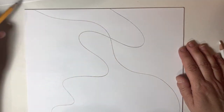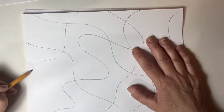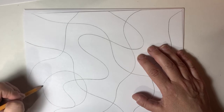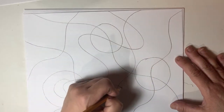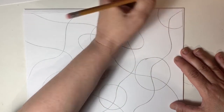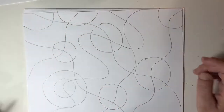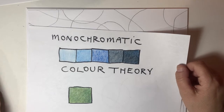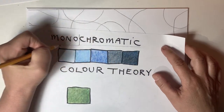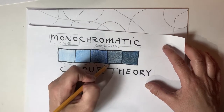So I want you to take the scribble challenge. Fill up your page with fantastic lines of any variety you want, maybe some shapes. I want you to take on the challenge of using monochromatic, one-color theory. Mono meaning one, chromatic meaning color.